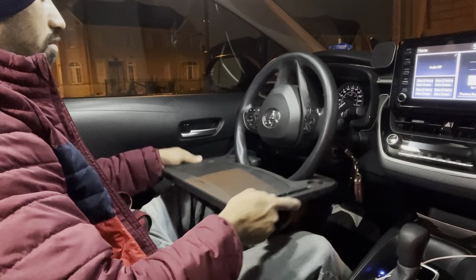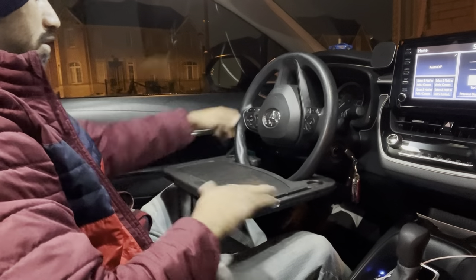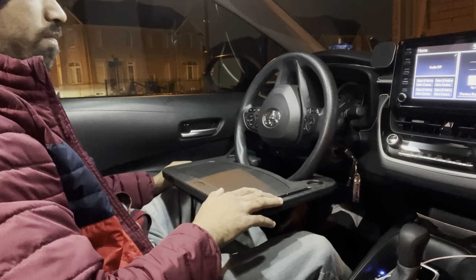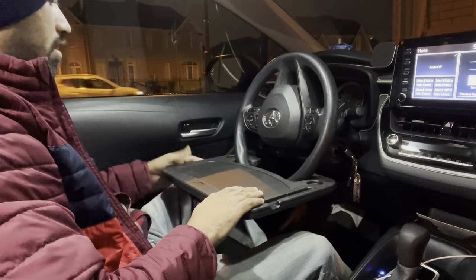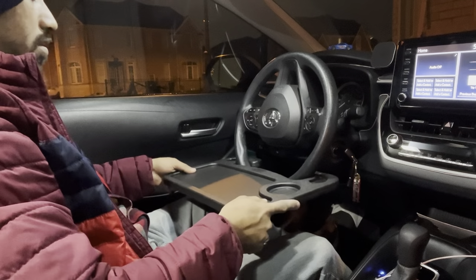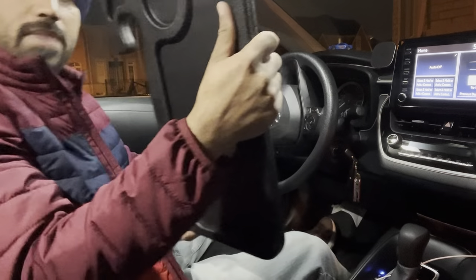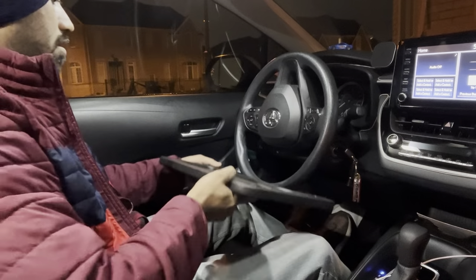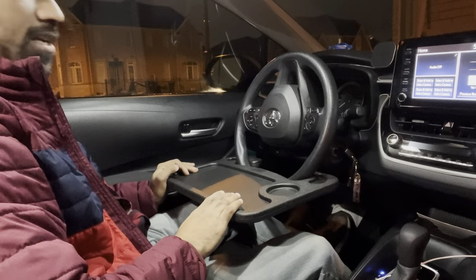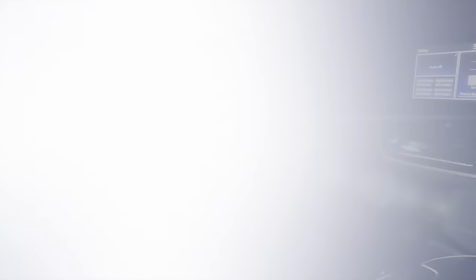It's a very useful tray. Sometimes we take food from home and eat outside sitting in the car, and this will help a lot. It's also easy to store — you can keep it in the back-seat pouch, which is available in the car. I definitely recommend this one. It's not expensive at all — it's $13 before tax. Thanks for watching, have a nice day!